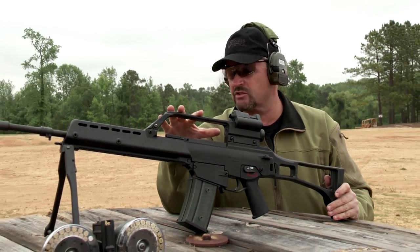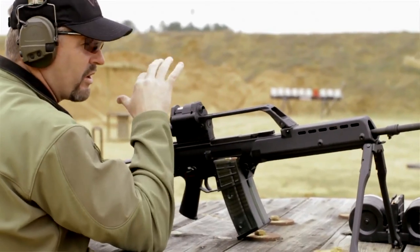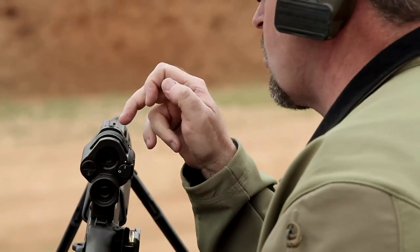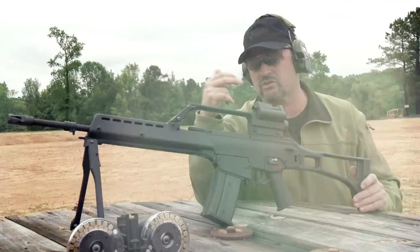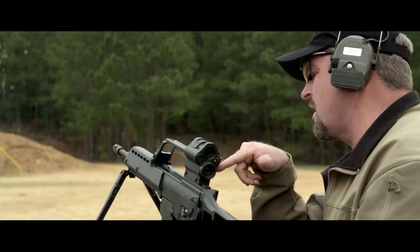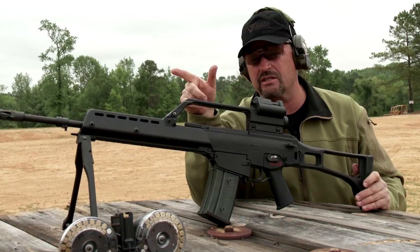Recoil impulse on the MG36 is pretty solid, straight back to the rear, easy to keep it on target. I used the red dot for these steel targets we're shooting at — that makes more sense than using the magnified optic. That's where you switch down and take a more precise shot at distance.